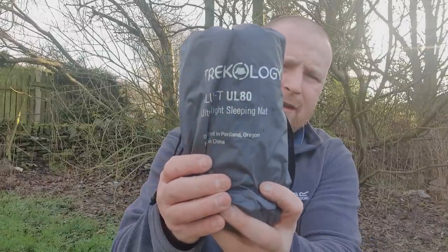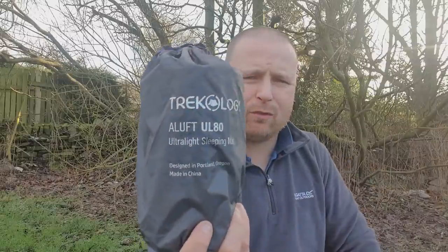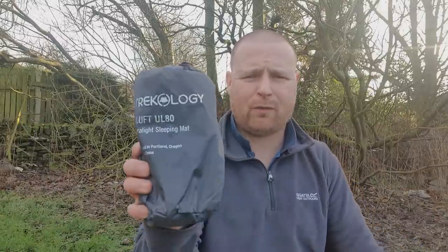I've seen the Trekology airmat on Amazon and a few YouTube videos about it, and I started to get really interested in the curvature. When you sleep on the mat it goes up at the sides — that's what I've been looking for in an airmat for quite a while, just that extra comfort when I'm using my tents or my bivvies. Quite a lot of people are rating these ones highly all over the internet.